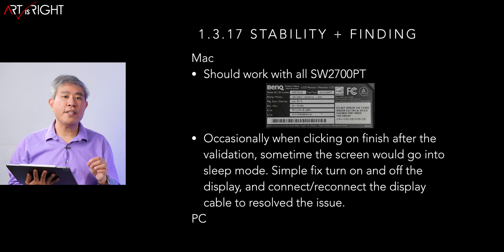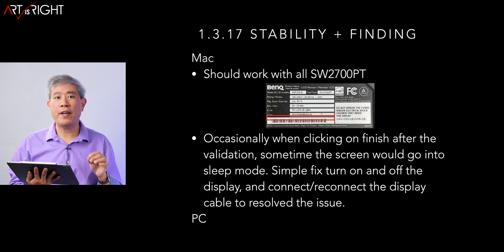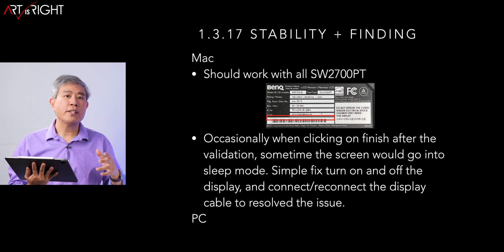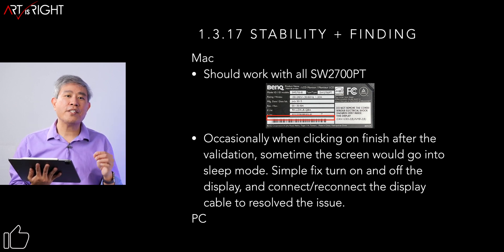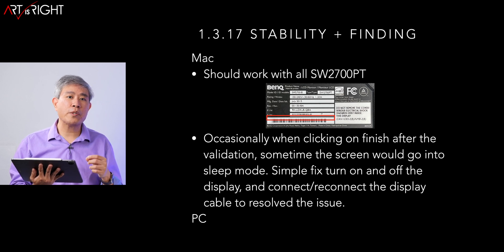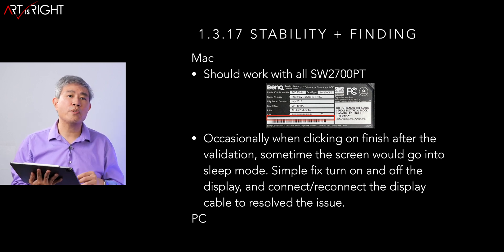Now let's talk about stability. On the PC side, everything is good. On the Mac side, I occasionally find that once you finish a calibration or validation and click Finish in Palette Master Element, the screen will go blank. The display is still on and backlight is still on, but the signal gets cut. I've verified this does not affect color in any way, so your hardware calibration is fine. However, it is a minor annoyance. To fix it: power cycle the display — turn it off and on. If that doesn't work, disconnect and reconnect the display cable. BenQ is aware of this and is working on a fix.